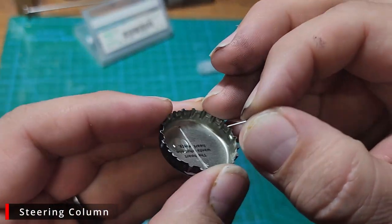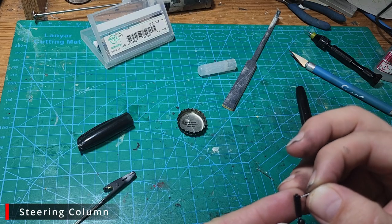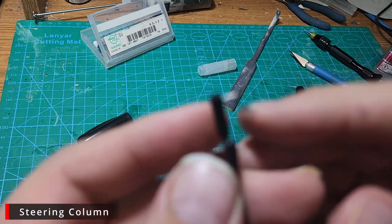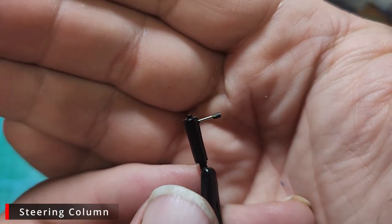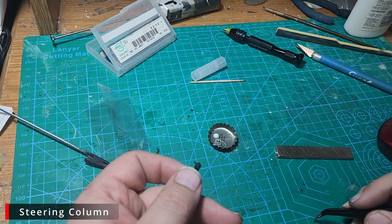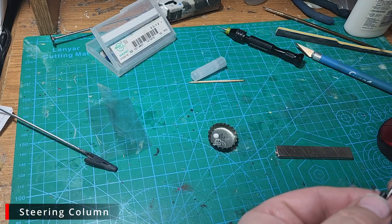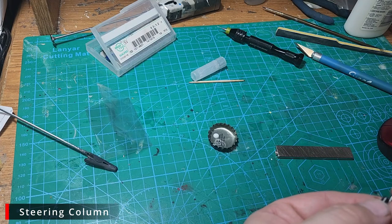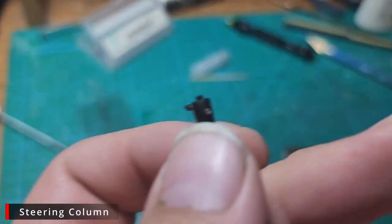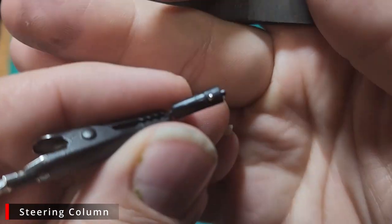Once back from paint, we're going to dip the very end of our pin into some CA glue and then drop it into the hole we drilled for it, making sure we get it into the correct side of the steering column. What you don't see is me losing two of these tiny rivets and trying over and over to get one to finally slide into the hole without going sideways, flying off into outer space, or the glue drying before I could get it in.